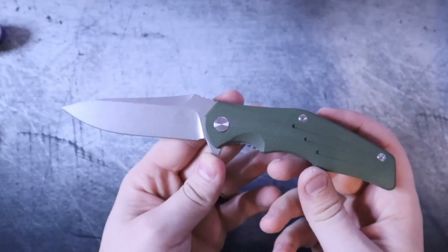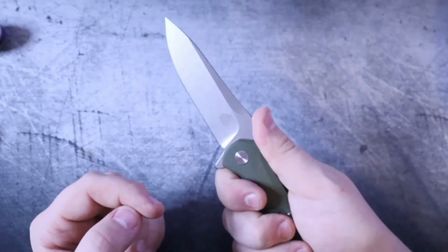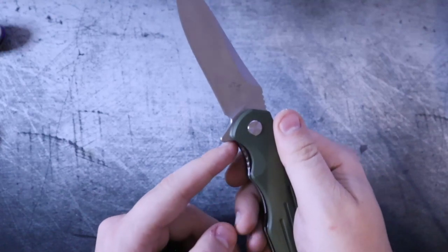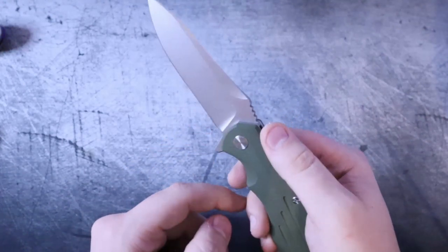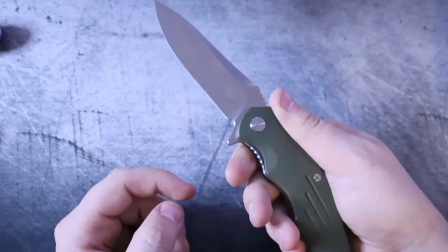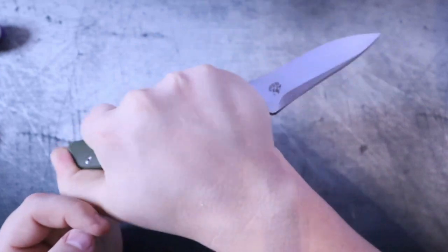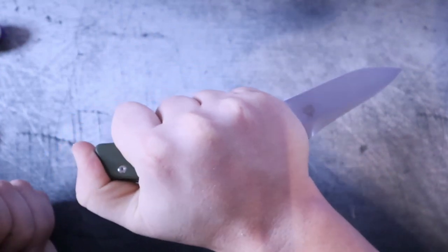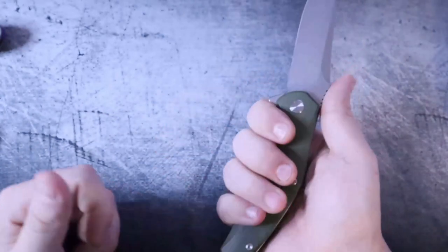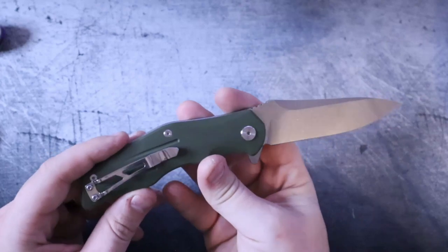It's not uncomfortable to hold by any stretch. Speaking of the ergos, your thumb naturally rests here on top — and I say naturally because it would be unnatural to hold it any other way. Something they missed out on is a front finger choil. And while you might think that flipper bar would be comfortable to rest your finger on, it's not, and I don't suggest it. You could do reverse grip if you needed to, but it's not very comfortable because these scallops and the chamfering are really meant for the standard forward grip.